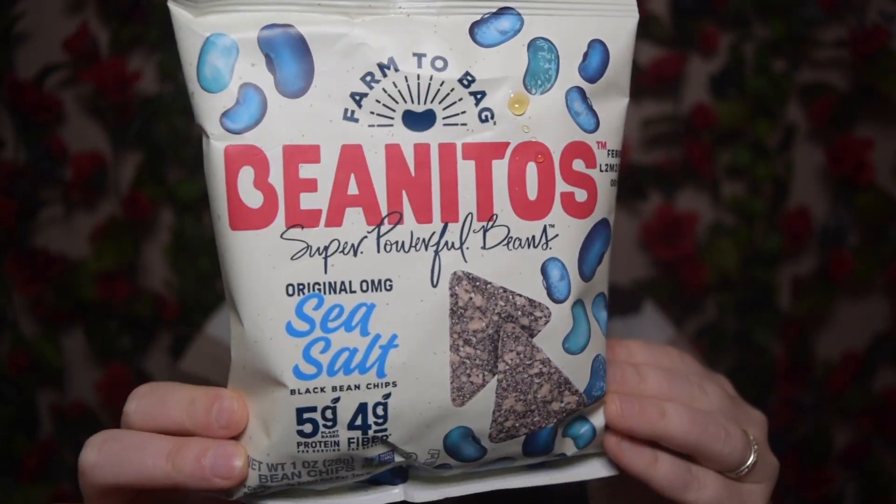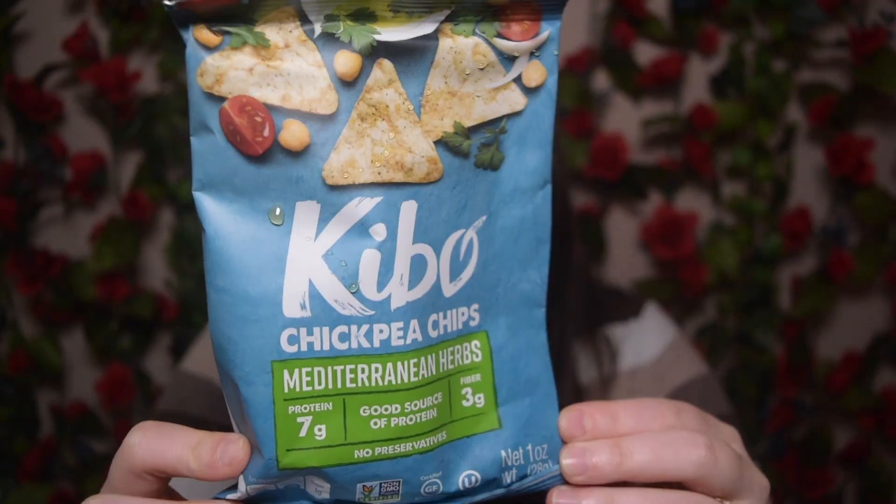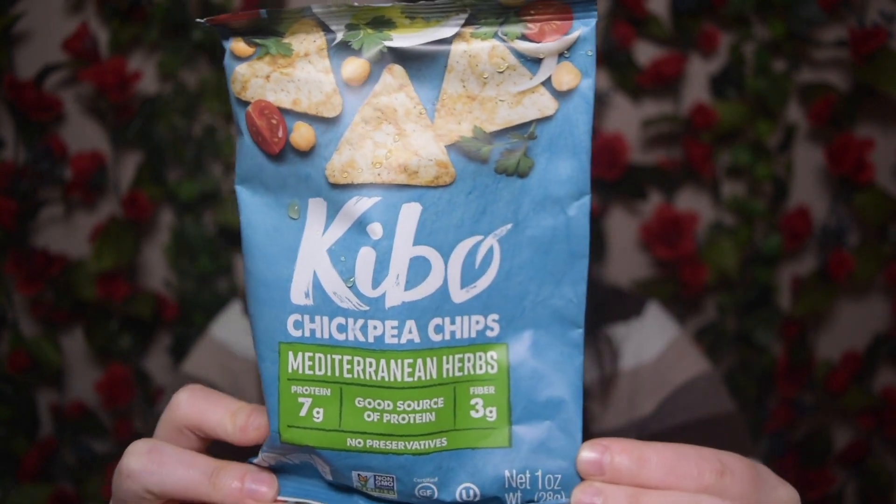This is Benito's sea salt flavor. I've had Benito's before and I remember liking their chips. For something that's just sea salt flavored, I'll probably use it as a dip for some guac or salsa. Next, covered in honey as well, is Kibbo chickpea chips, Mediterranean herbs — yum, that sounds good. This will probably also become a chip dip kind of thing for me. One of the things I love about Vegan Cuts is they've really been trying to get a good balance of salty and sweet. I feel like the older boxes used to be very sweet-heavy, and I'm more of a salty person, so I've been loving this nice blend of the two.